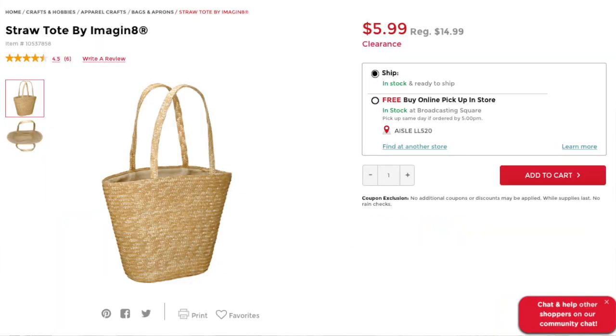I went to Michaels and they had these straw bags — they also had bigger ones as well, so pick and choose whichever size you like. I grabbed one of those and then used some yarn and hot glue I already had at home, and I made pom poms and hot glued them onto my bag. I decided to go with black and white because it added a little contrast — I thought it was pretty cute. But you can, of course, do all white if you want to really make it look like the bags you see on Instagram.